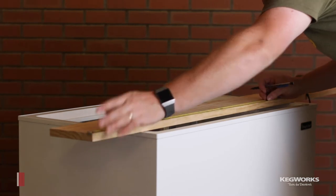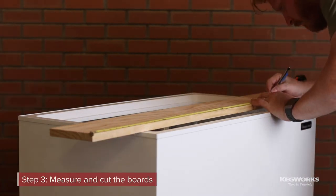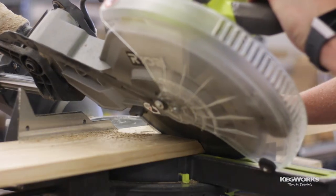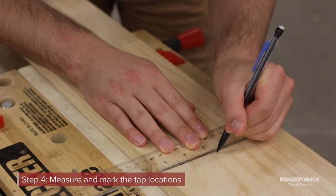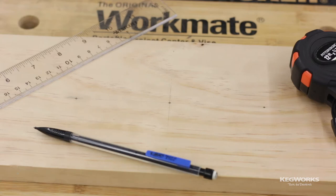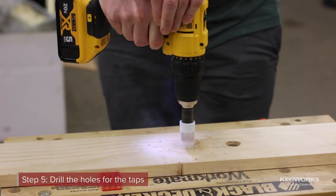Now that we have our supplies, we can start building the collar. Start by measuring and cutting the boards — we use a miter cut to achieve a clean-looking corner. Measure and mark where you want to place the taps; we're placing ours centrally with three-inch spacing. Drill the holes using a one-inch hole saw.